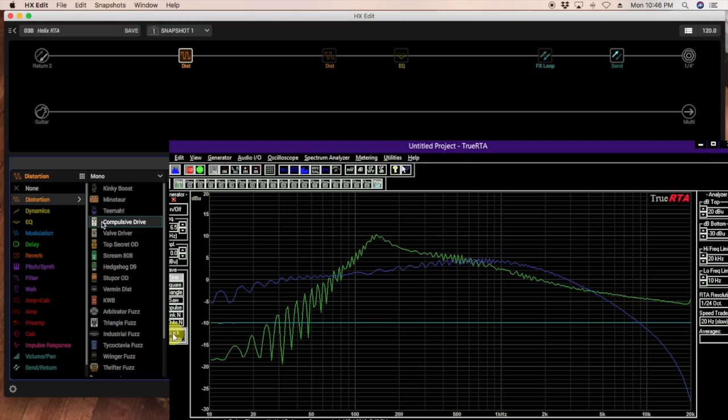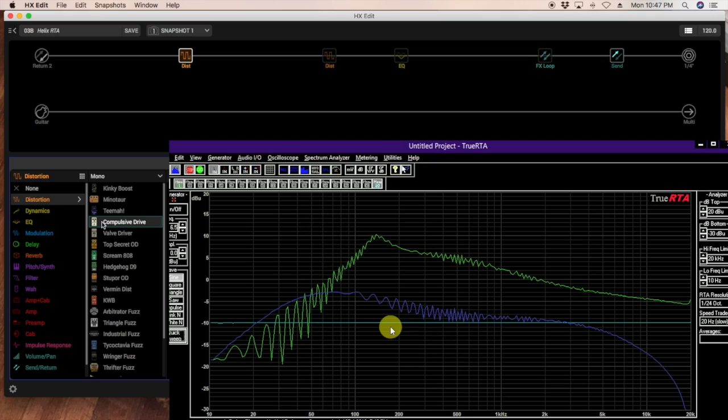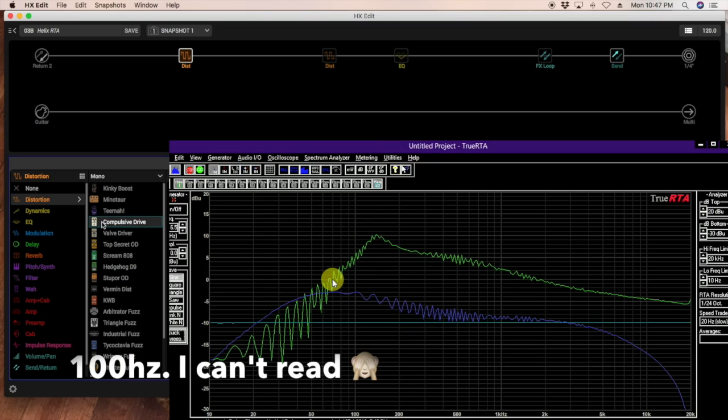Let's look at the OCD, the Compulsive Drive. This is amp-in-a-box — we have a bass hump, a little saddle coming down through the middle, then rolls off above that. Amps usually have a saddle-shaped EQ curve; you put this on top of a speaker and you get that Marshall-y kind of tone. But it's only breaking up from 1kHz on up, and the Blues Driver is behaving significantly differently.